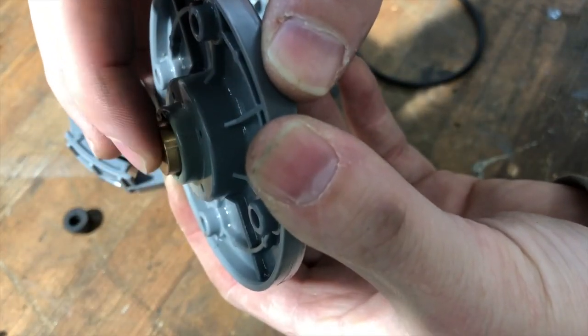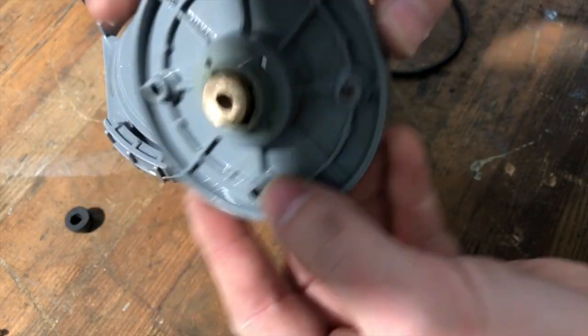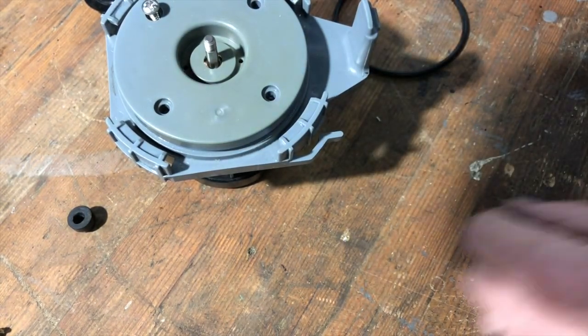I might have left just a little bit too much thickness on there, so I'm just going to turn a little bit of that off. I didn't feel like indicating it in the lathe again, so I just touched it up on the belt sander. We've learned one thing from these pumps: it is not a precision item.